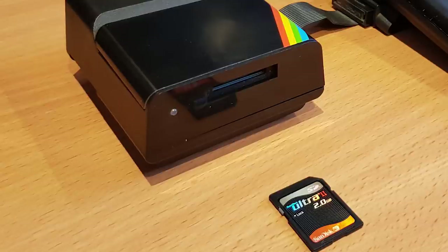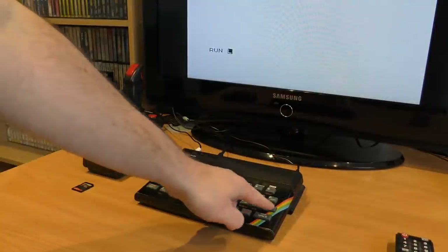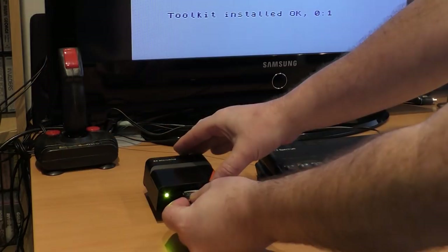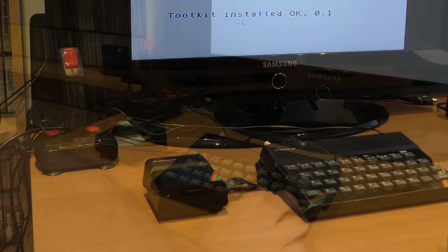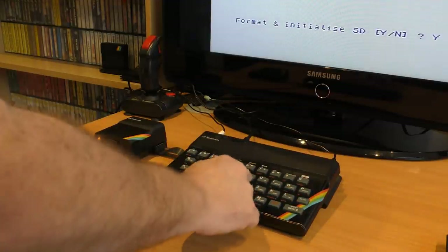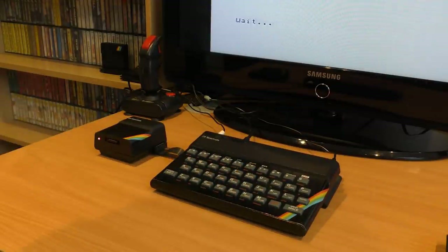MDR files are standard microdrive emulation files that can be found on the usual Spectrum websites. I then read the instructions, which told me I shouldn't really do that before prepping the card with the built-in toolkit. To do this you remove the SD card and enter the Run command — this loads the toolkit from the V-Drive itself. When that's done we have extra BASIC functions to use. To initialize the card, put it back in and enter .sdinit to set up the card for use. This can take a few seconds per gigabyte of card, so be patient. Once done we can put it back into the PC and add files and folders, or we can use the toolkit commands to do it.